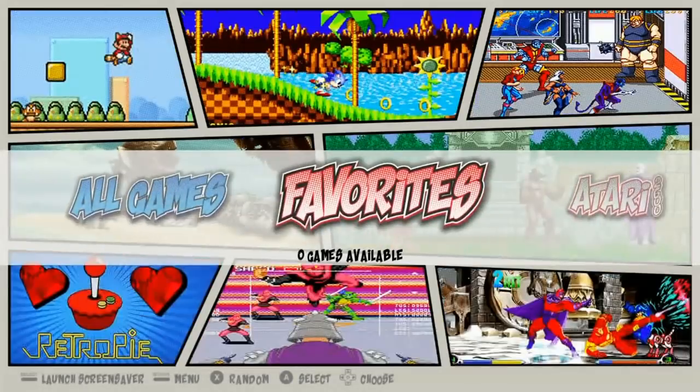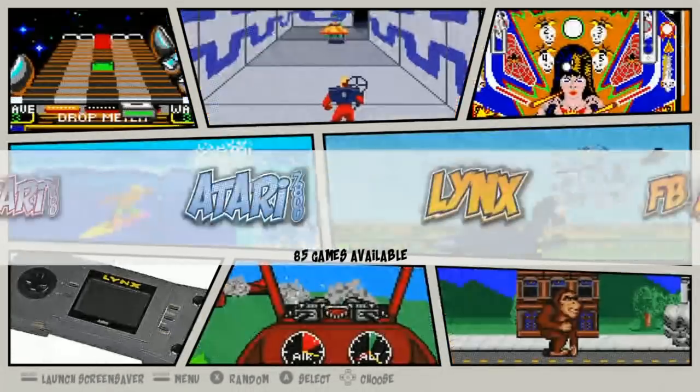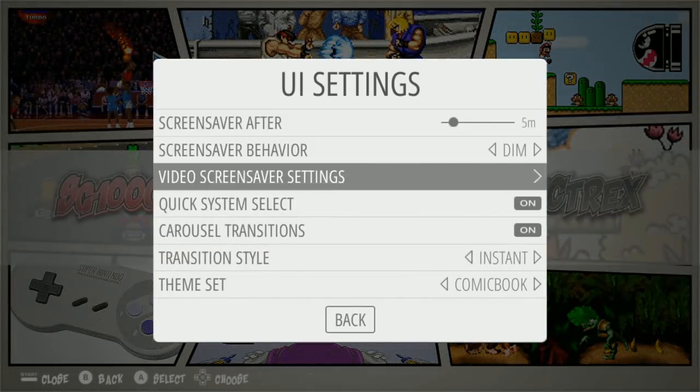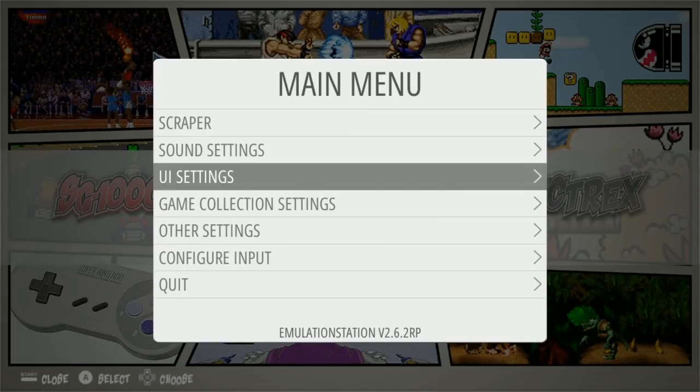Going back — Favorites section is empty right now but you can add your favorites. And for UI settings, you have Comic Book and Futura as your theme options between the two.